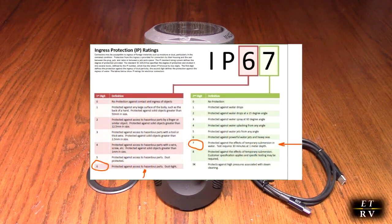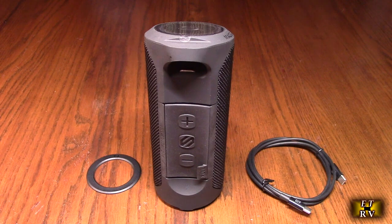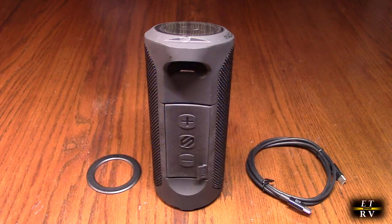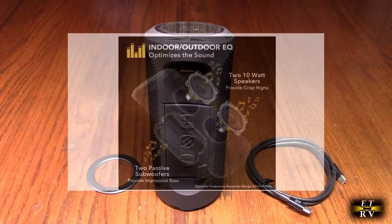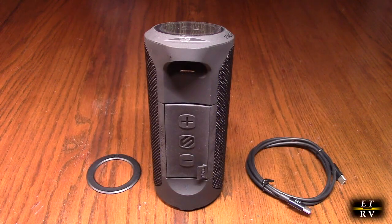This is waterproof IPX7, meaning you can even drop it in water. It has dual 45mm speakers, is dustproof and waterproof up to three feet — perfect for action adventures. The internal rechargeable 2,000 mAh lithium-ion battery lasts up to 12 hours of continuous music playback. It has four LED indicators and can wirelessly pair two Boom Bottles up to 30 feet apart for wide stereo. It also has two passive subwoofers and two 10-watt speakers.